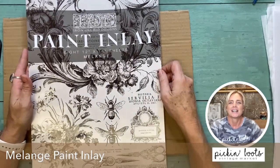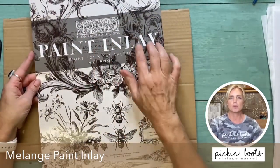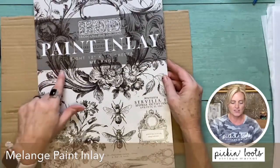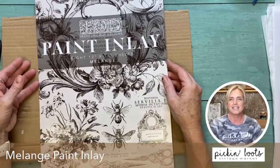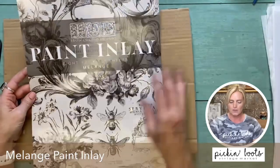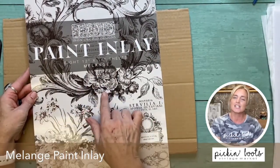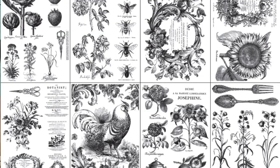Hello, I'm Shannon with Pick and Boot Vintage down in sunny southwest Florida, and I am here to bring you a small fun project using the all new paint inlay melange by IOD. I'm so excited to use this. There are so many different sheets and I'm going to take you through each page so you can see what is in all of this awesome paint inlay.